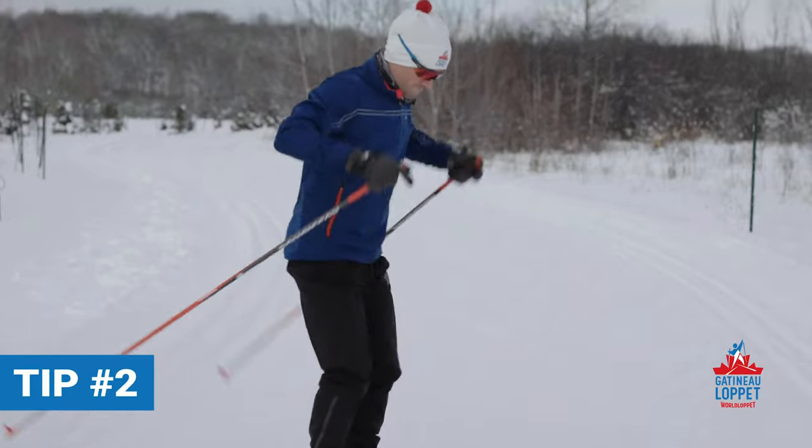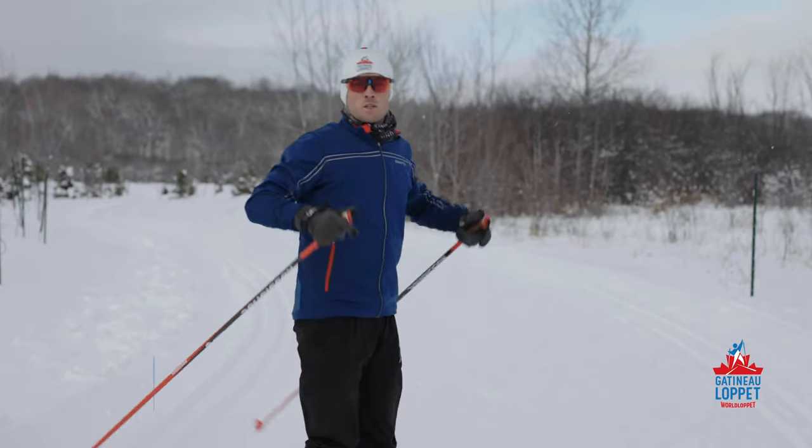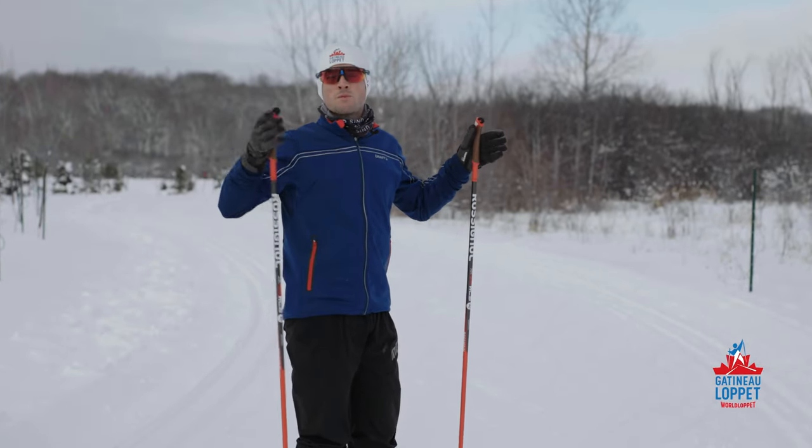Be sure to always keep your heels, knees and hips slightly bent. You'll be more agile, stronger, and will reduce the risk of injury.